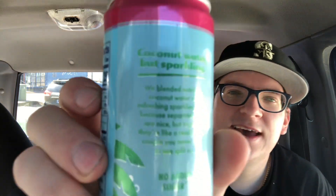So we're just going to crack this guy open and we're going to see how it tastes. Because this is coconut water — it says coconut water, but sparkling. I don't know why it says that. Anyway, guys, let's just see. Crack it open right now.